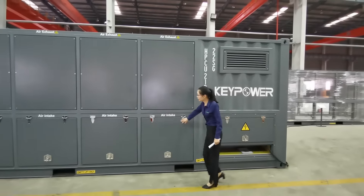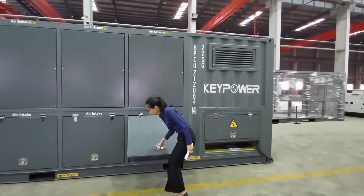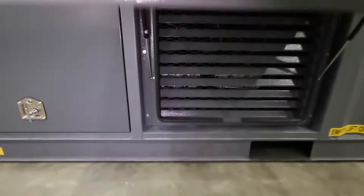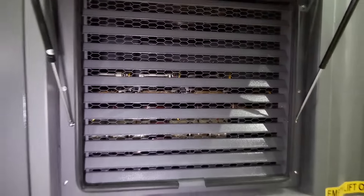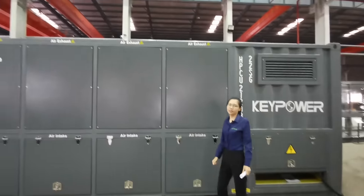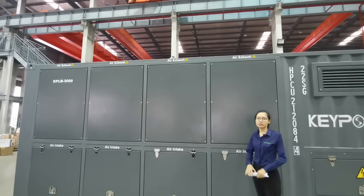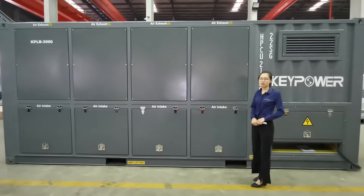These are the air intake openings. For the fans, there are eight fans installed inside to cool down the load bank when working. The airflow direction is side-in, top-out, and there are covers on top for the exhaust end, so it's weatherproofed — no problem for outdoor use.